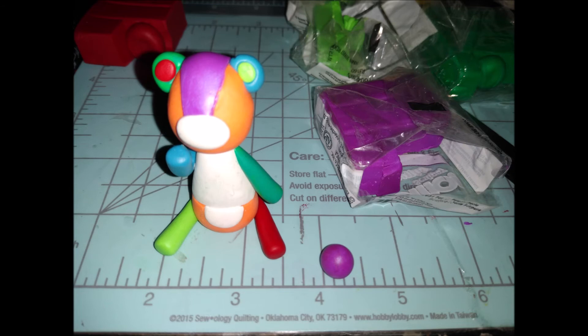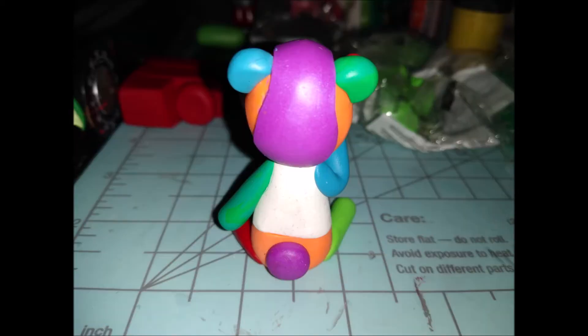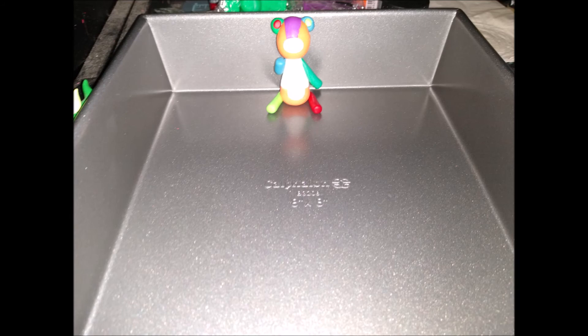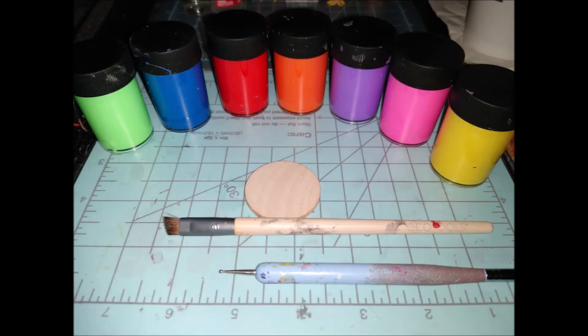Going back to purple — I forgot to make a tail! Just make a ball, smoosh it flat, stick it on, and use glue if needed — I needed glue. Then use rubbing alcohol and cotton swabs to clean off any dirt from the white and orange clay, because trust me, it holds so much dirt.